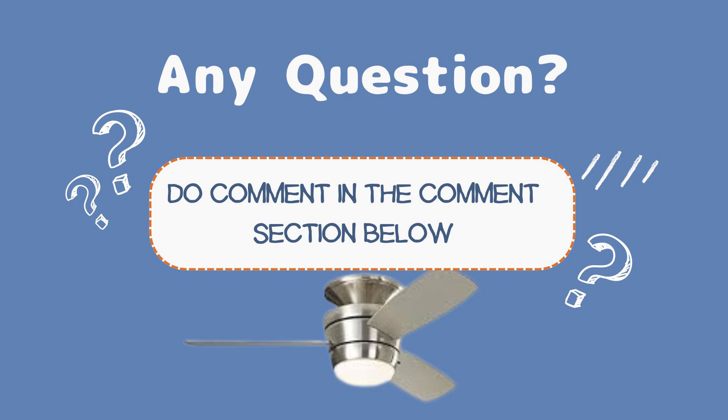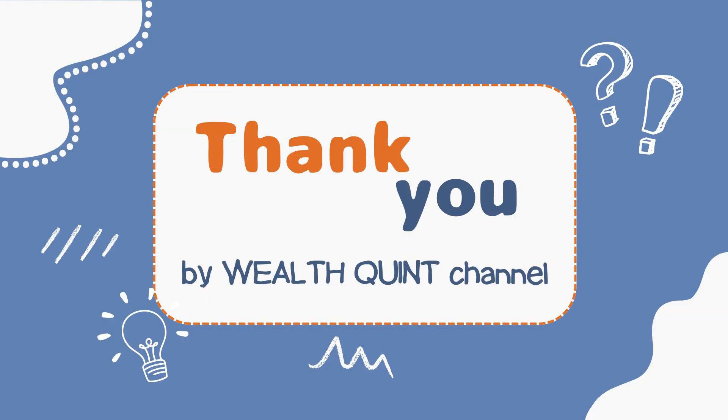I hope these steps will help you. If you still have any problem or question, go to the comment section and comment below — I'm going to make a video on that to help you solve your problem. We've come to the end of this video. I hope it's going to be helpful. Thank you so much, and don't forget to subscribe to the Wealth Queen channel for more informative videos. Do share with your friends, family, and relatives so they can also solve problems with a single click. Thank you, bye bye, have a great day!